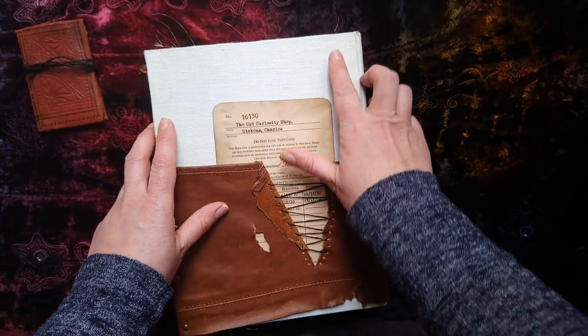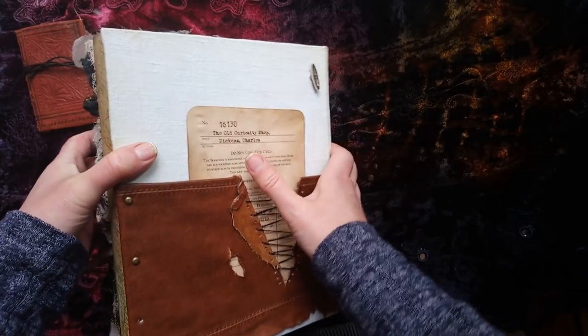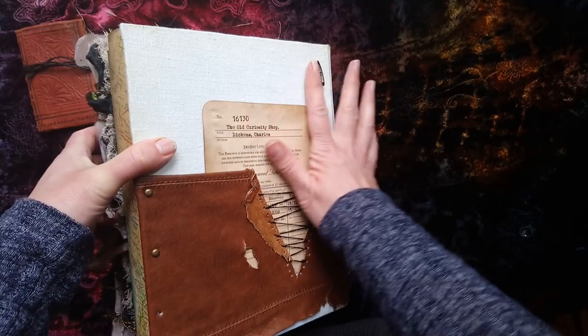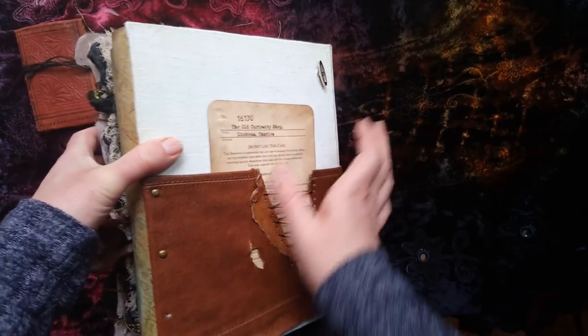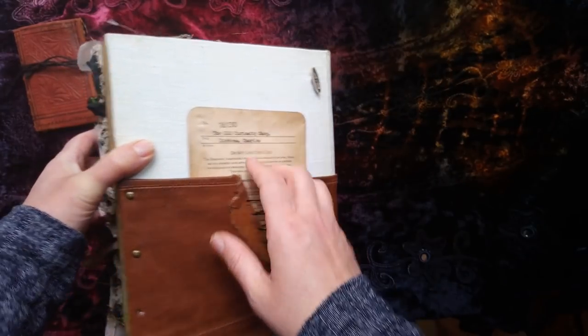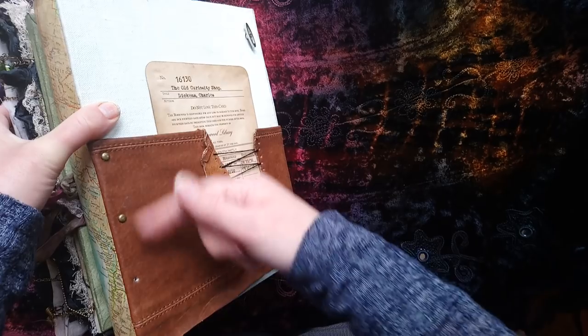If you're worried about this scratching your table, you can just unscrew that very easily - it just unscrews and then what's left is flush with the surface of the book. 'The Old Curiosity Shop' for the library card, and that's a massive pocket there.